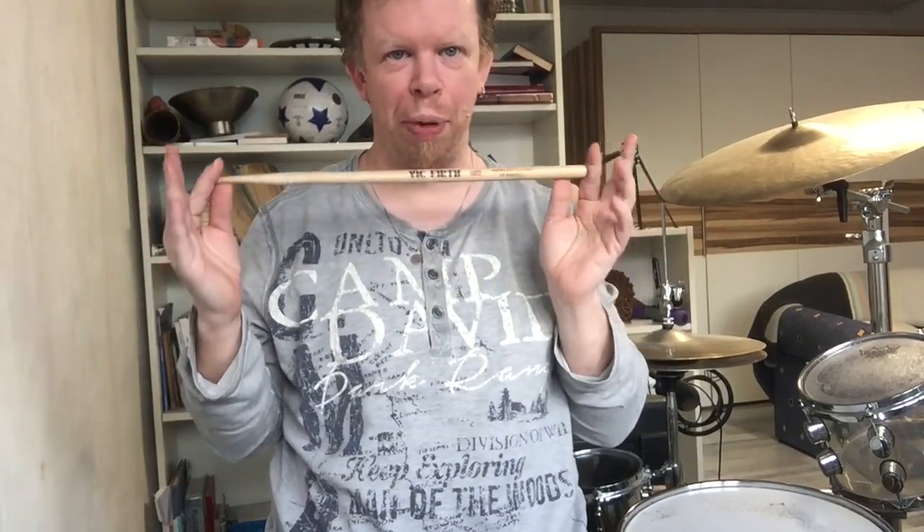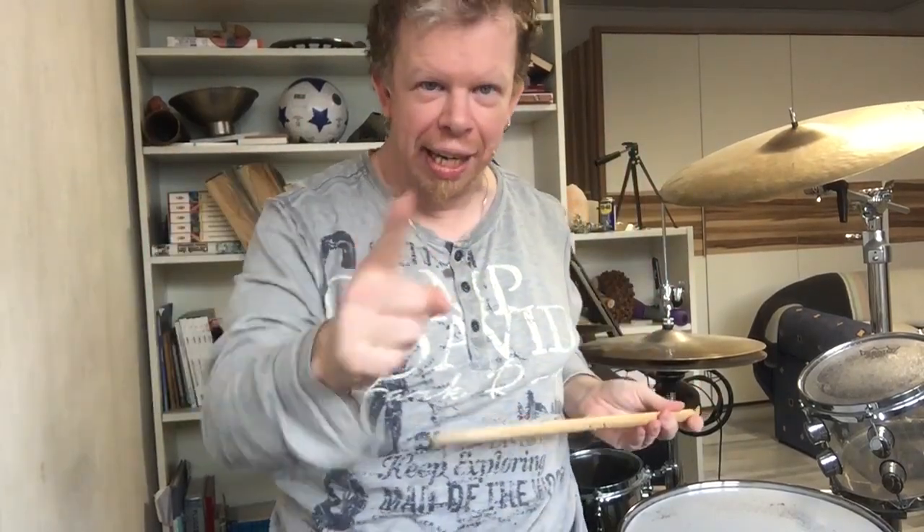Yesterday I decided to play only Bigfoot, and here's why. What's up everyone? I have to tell you something, but before I do that, I want to remind you that you have to subscribe. Please subscribe so you don't miss any video in the future.